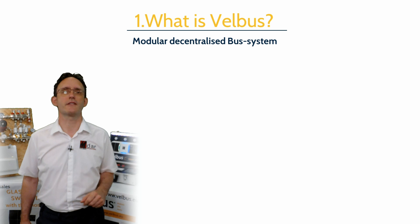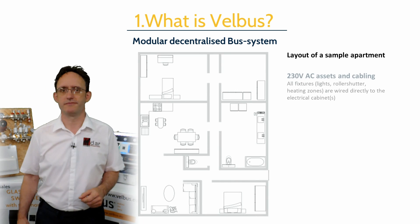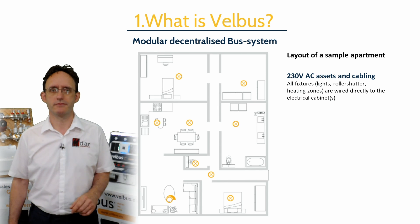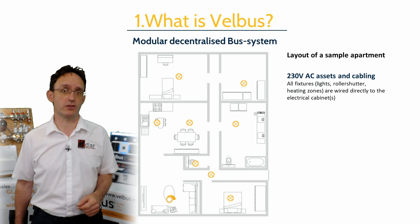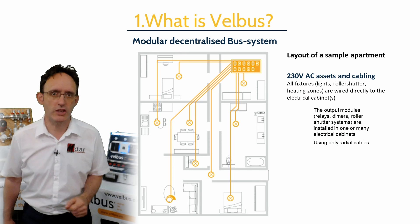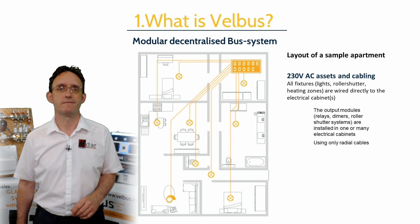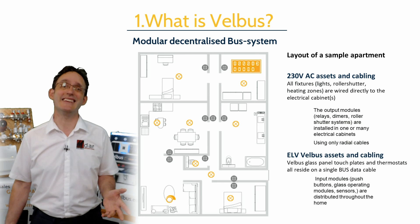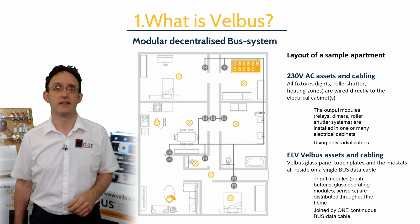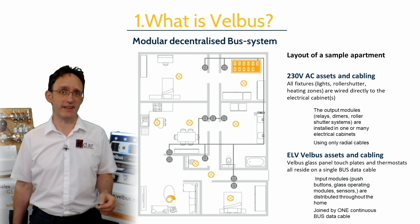Here we see a generic apartment layout with only a requirement for mains lighting, just to keep things simple. All the fixture circuits are pulled back to any number of control cabinets in simple radials, which makes life much easier for calculating cable sizes and simplifies testing and commissioning. The ELV control side is even easier, as these assets can all exist on the same continuous four-wire bus cable. Glass panels, switch interfaces, PIRs, and other sensors can be spliced in anywhere on that data cable.